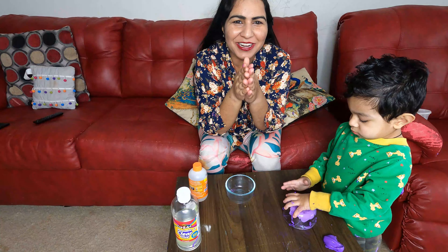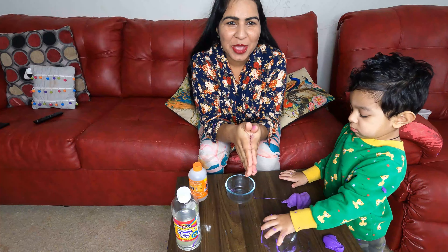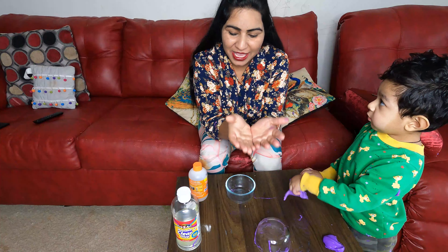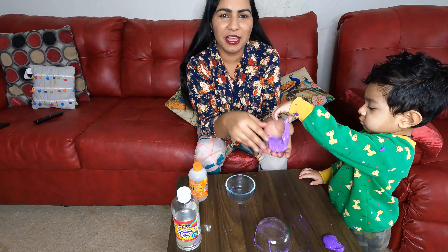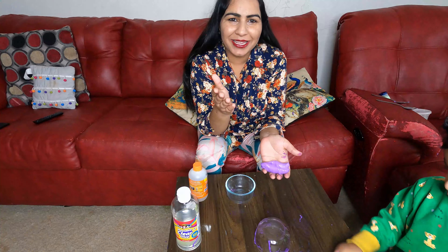Hello friends! Welcome back to our channel. We are making slime. In the last video, I showed you that we can use body lotion with glue and baking soda.